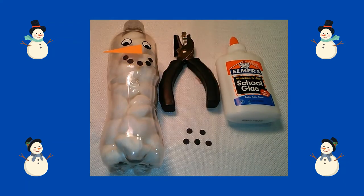Next, I cut out five small black circles using my hole puncher. I placed glue in a smile shape on my water bottle, then glued my circles over the glue.